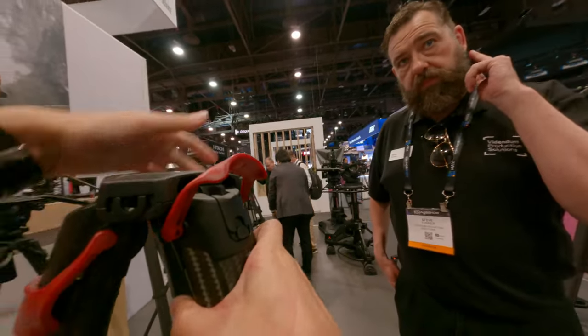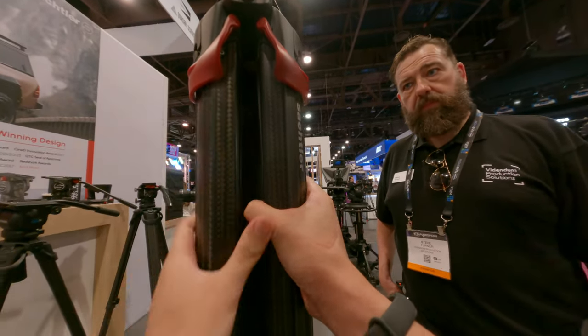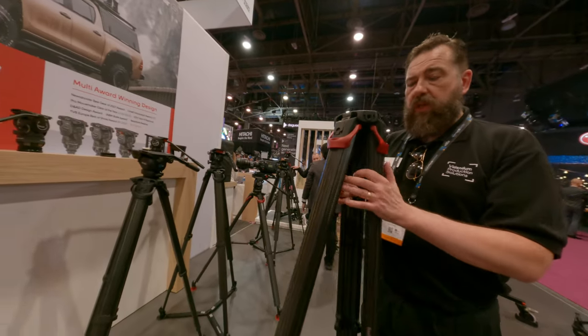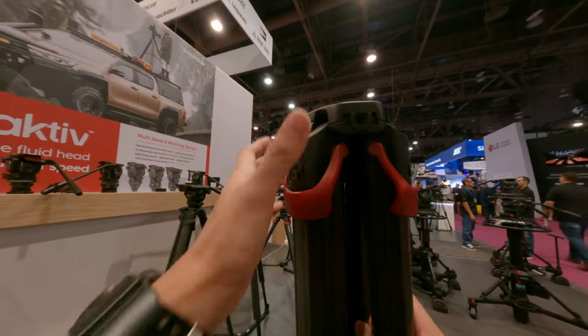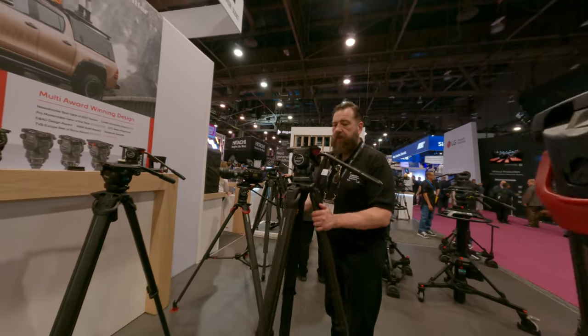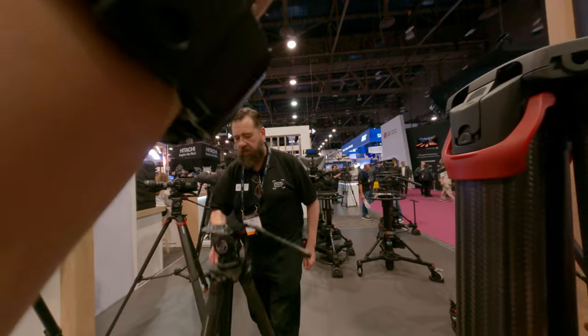Usually you would collapse it and adjust the height. Yeah, it depends if you're using a ground spreader like that one, then you can do it. If you use the ground spreader, you can do it very easily, right? Because you can go down.